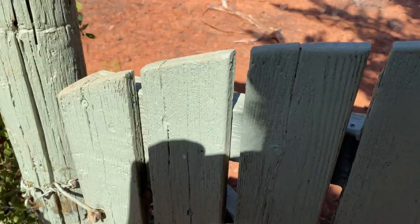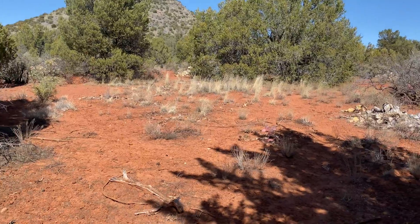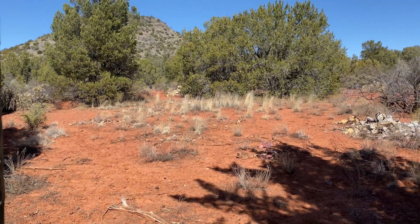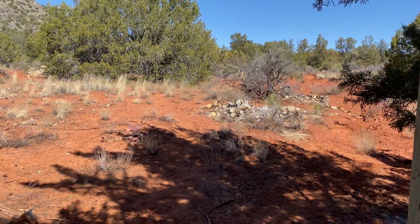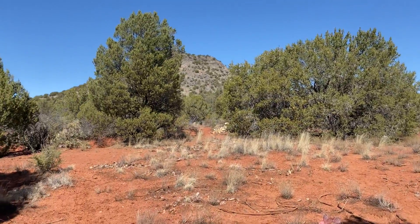Hello everyone and welcome. I'm going to take you on a little adventure. This is the gate that goes out to my quote-unquote backyard, which is actually part of the Coconino National Forest.